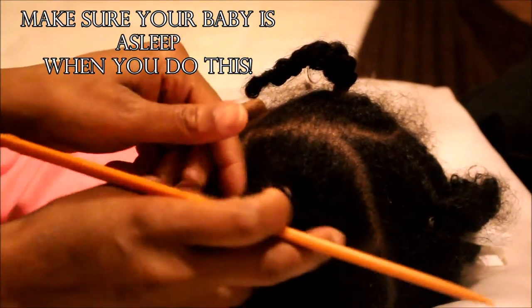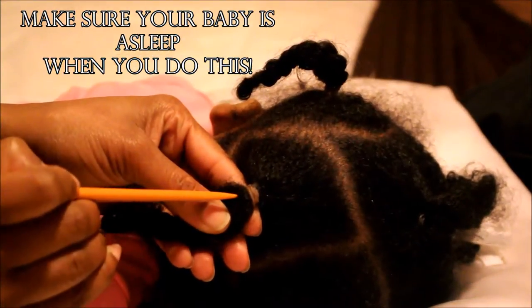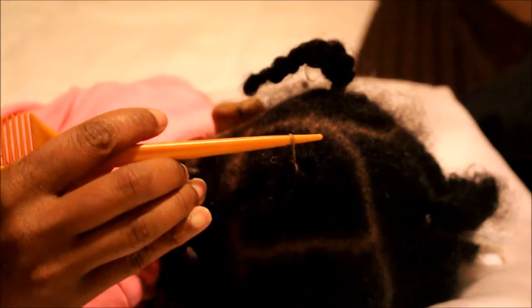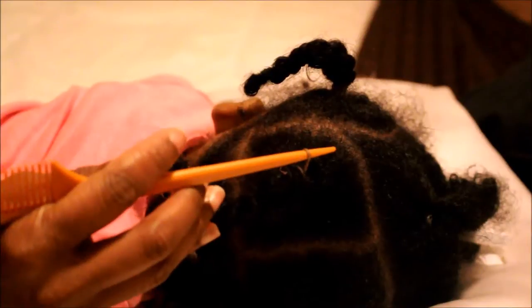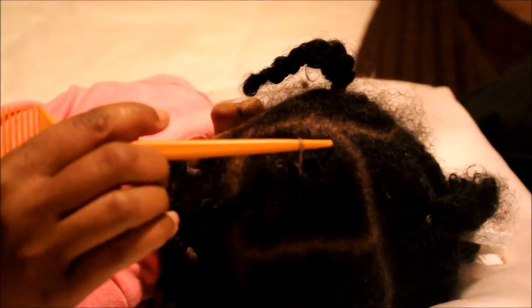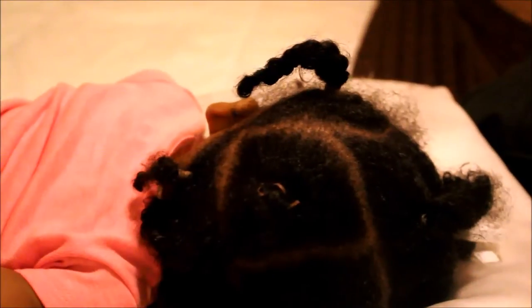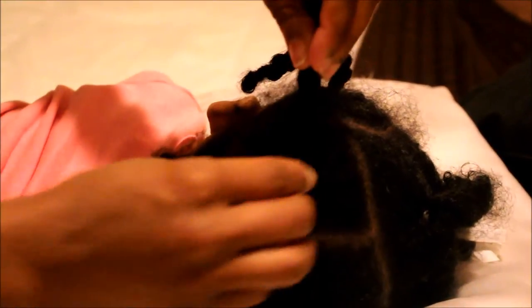What I'm doing is I'm going to grab the ponytail and lift the rubber band up using the end of the tail of the comb, and I'm going to carefully snip that out. You do not want to lift the rubber band with a scissor because you can risk cutting the hair.